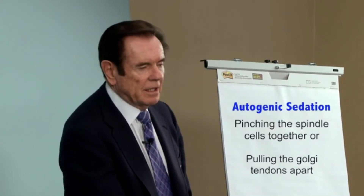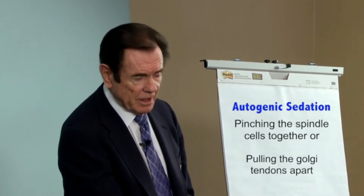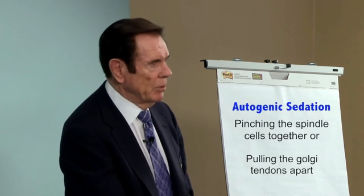That's not the only way to turn off a muscle. In kinesiology, we use the word autogenic sedation. You can do that by pinching the spindle cells together, or you can do that by pulling the Golgi tendons apart. If you do that, that should weaken the muscle for one contraction only.